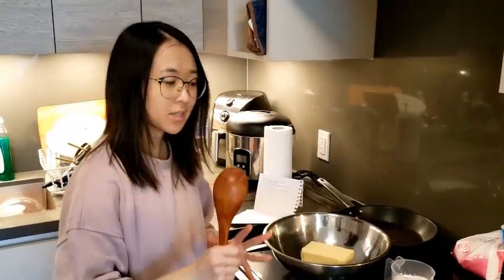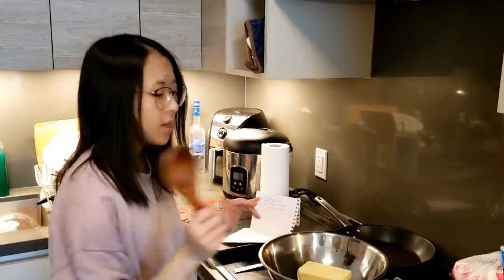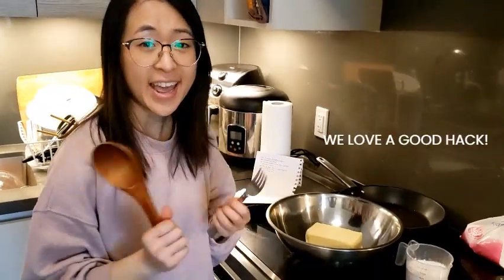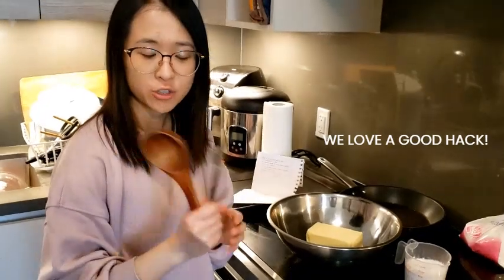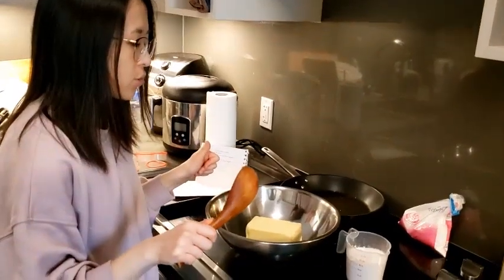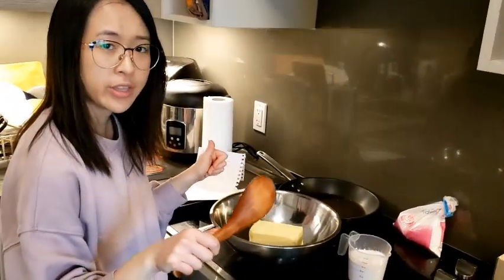So first we're gonna need to mix the butter and the sugar together, but because we don't have an electric mixer we're gonna use these tools instead, which is a hack that I found on the internet. So we're gonna need room temperature butter and we're going to mash it with the sugar.